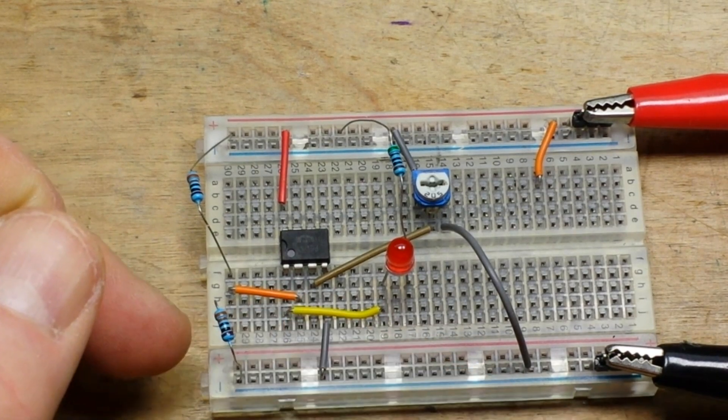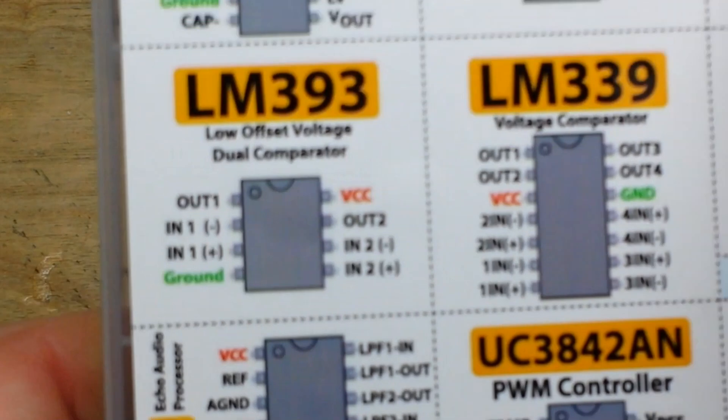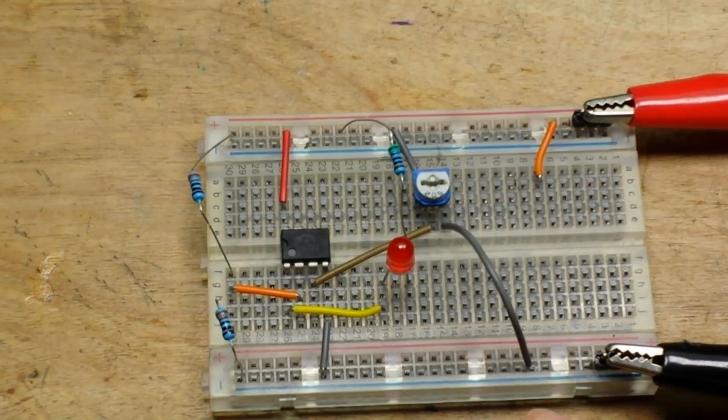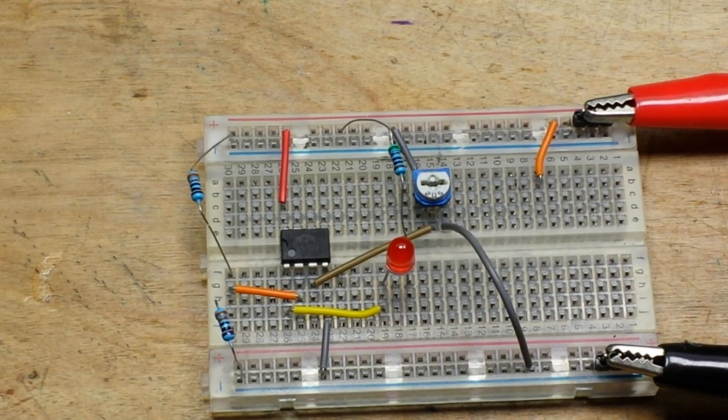That divided voltage is going into our reference pin on the LM393, which is pin 1 right there. Now pin 2 is our input — say, a battery or something that we want to watch for a low voltage cutoff.